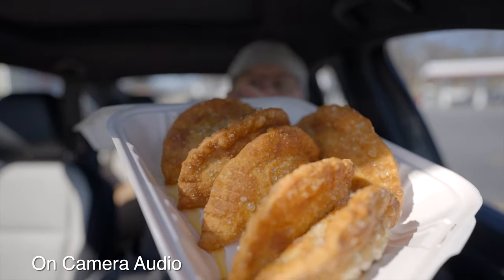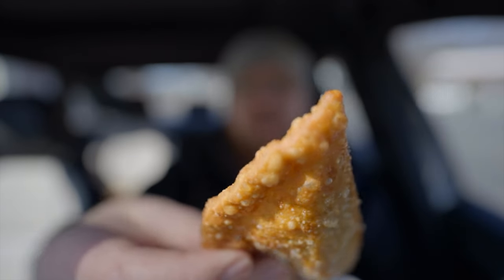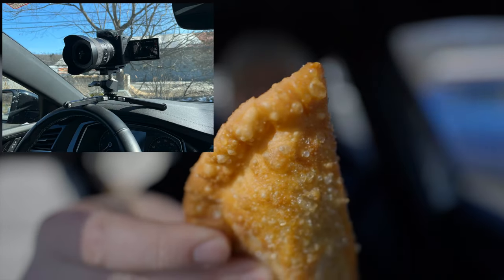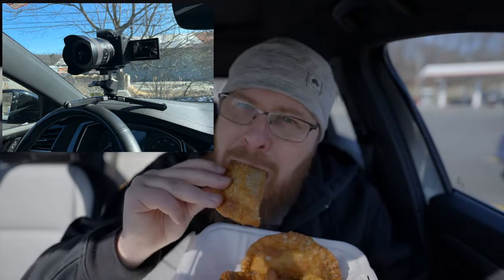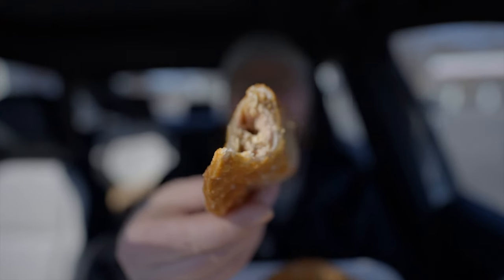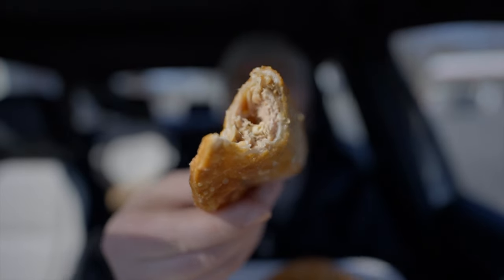Check out these empanadas. The only downside is they're so delicious — they're juicy, so when you bite into them, sometimes juice squirts out. You can see just how crispy and delicious they look. Look at how blurry it is in the background — that's what you get with the full-frame sensor and a fast aperture lens.